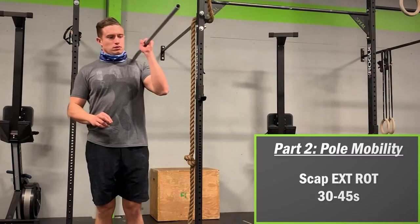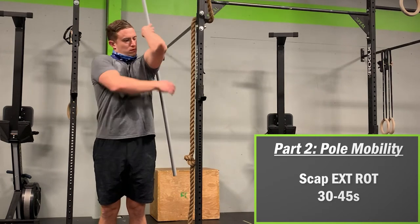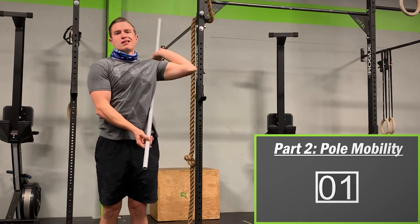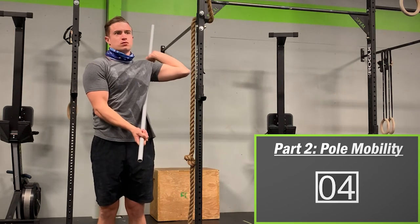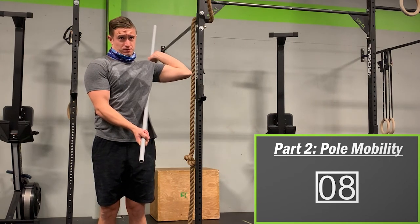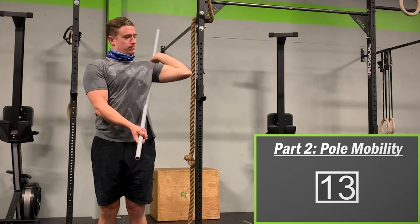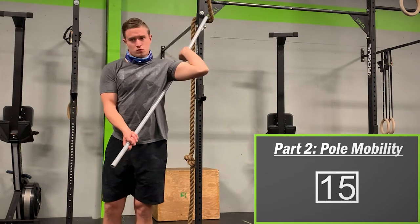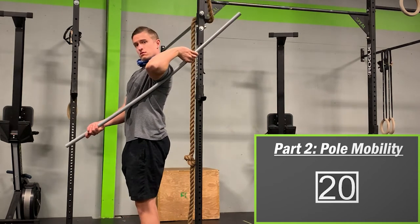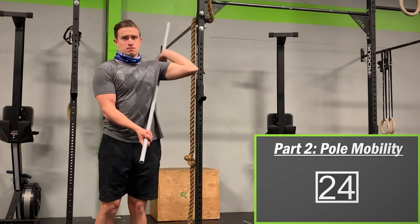We're going to start with the pole external rotation stretch. Hold the stick like you would throw a javelin, bring the back end of the stick towards the ground and behind your shoulder, then reach back with your free hand and grab it. From there, bring your elbow outwards and try to pull the front end of the pole upwards. If you're doing this correctly, you should feel a really deep stretch within the shoulder joint — on a scale of 1 to 10, you should be no more than a 6. Hold this for 30 to 45 seconds.